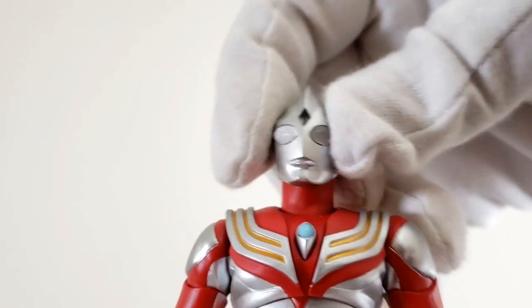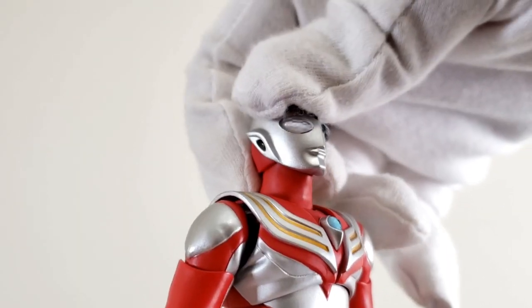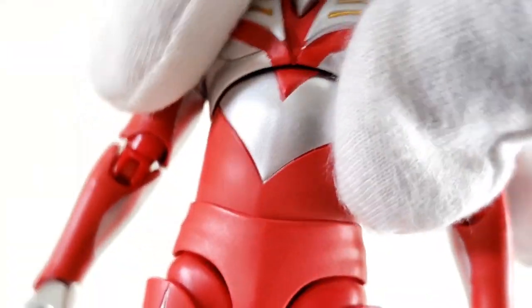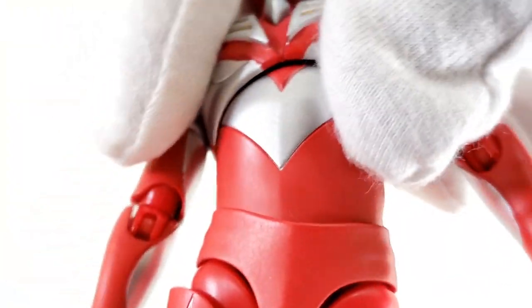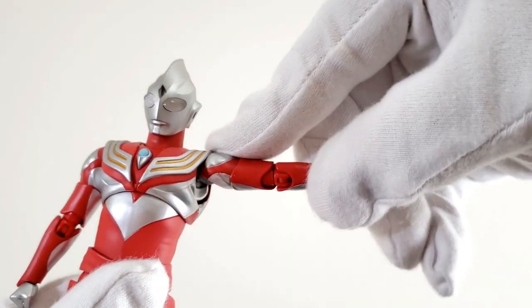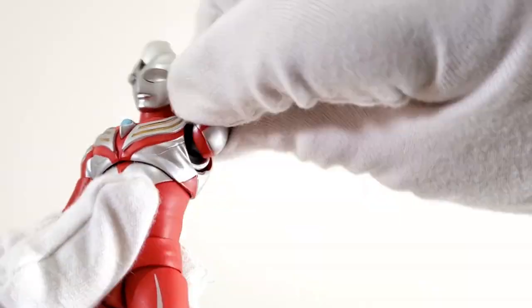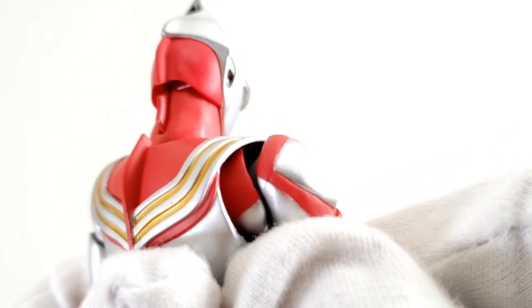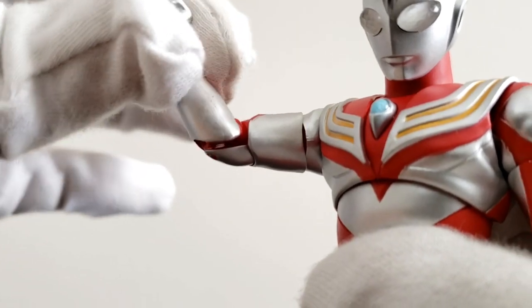Articulation starts with a ball joint at the head and a ball joint at the base of the neck. We also have ball joint motion at the chest and ball joint motion at the waist. The arms can go sideways, no problem. The arms can rotate, no problem. They can also be pulled outwards for a small butterfly extension. We have a bicep swivel and double-jointed elbows.